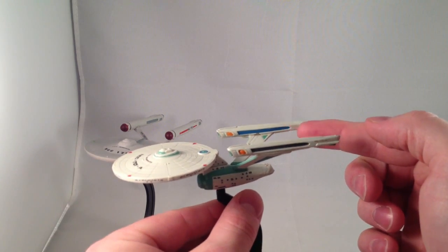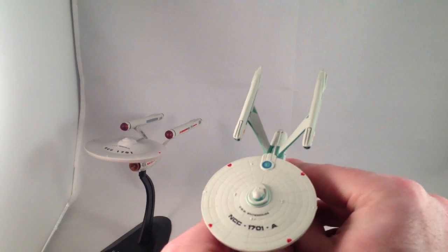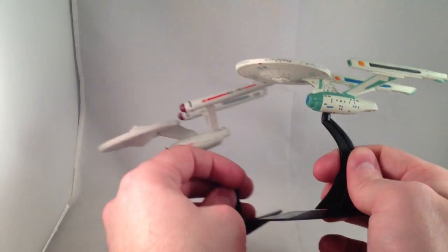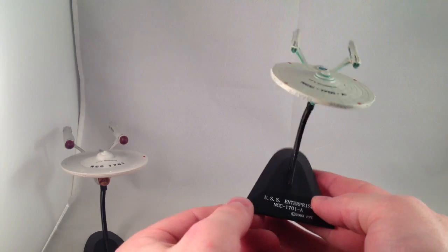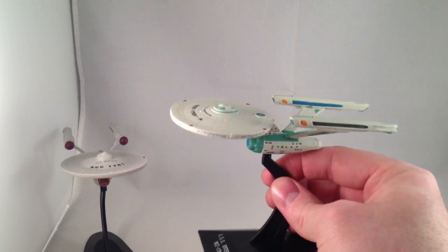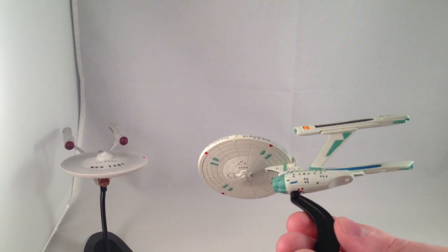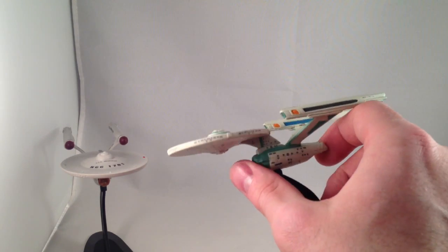I find it interesting that the warp nacelles are blue on the inside and darker gray on the outside — I don't know why they're not also blue. This has always been a really good update to the classic Enterprise, with the swept-back pylons and a more arching forward neck. Each of the stands is personalized — USS Enterprise NCC 1701-A. The paint's pretty clean, not too many messed-up lines or overspray. Considering these might be a candy toy in Japan, the paint's pretty good.